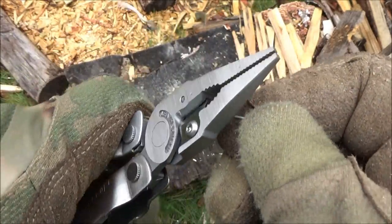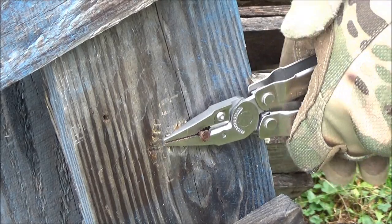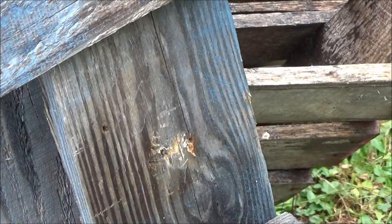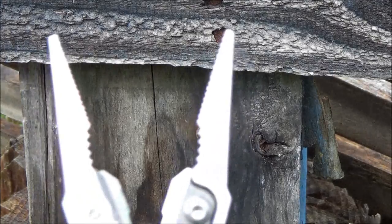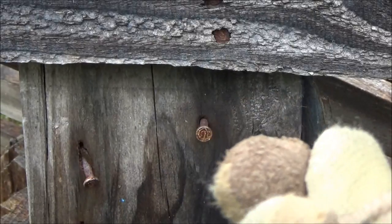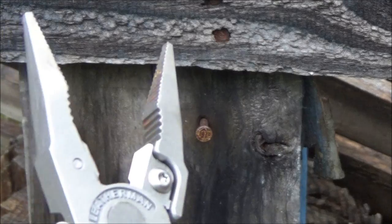Here's another nail, but that one is in way deeper. I don't think I'm going to be able to pull it all the way out because it'll just bend sideways, but it will provide a stress test for the pliers.